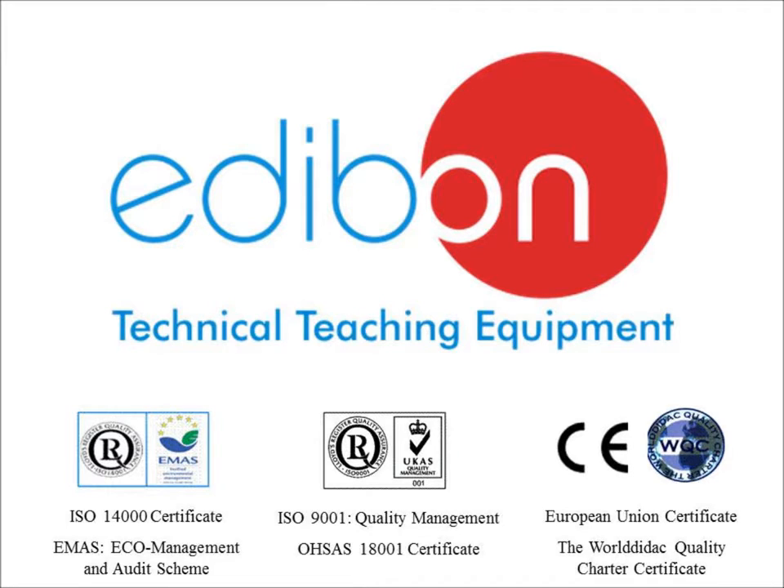Every Edivon product is designed, manufactured, and quality controlled at our headquarters in Madrid, Spain under several quality standards.